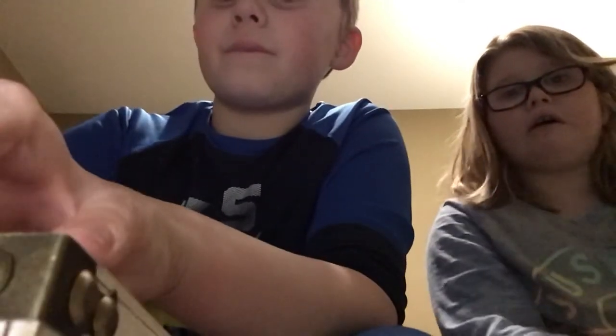Did you know that Tori used to have trouble breathing when she was a baby? Bye, Tori! Bye!